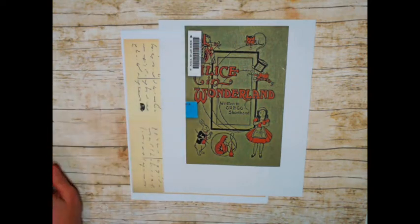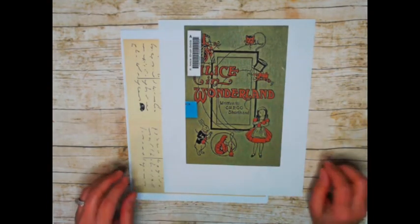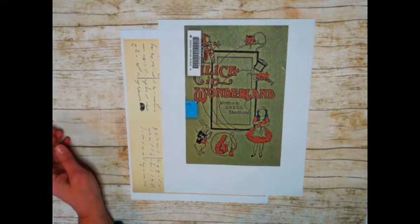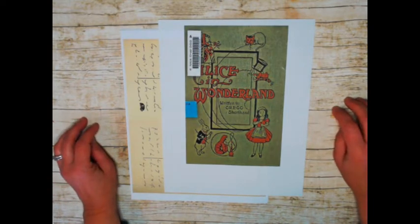Hello, everybody. Happy Snow Day. It's Wednesday, February 13th, and we got 15 more inches last night. I hope you guys are having a better winter in your area of the country than we are, although I think a lot of people are having bad winters.